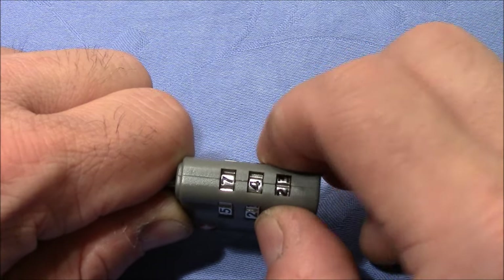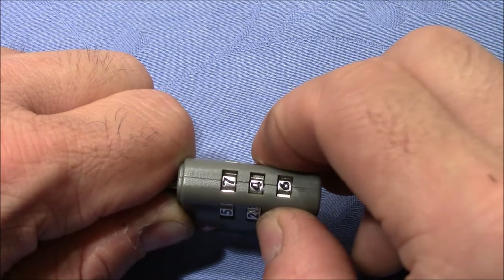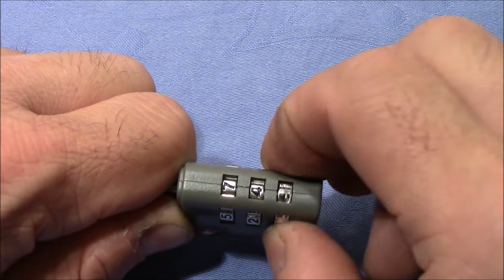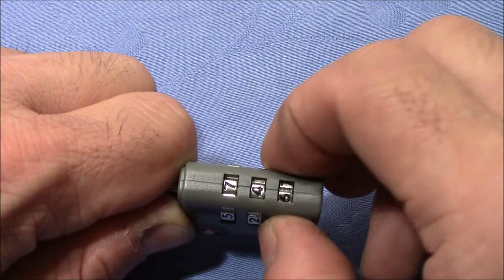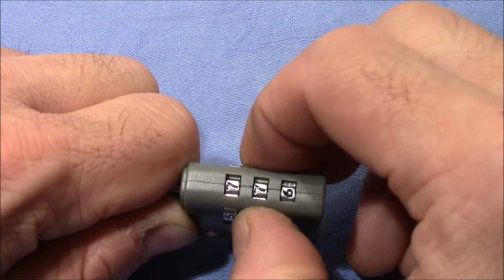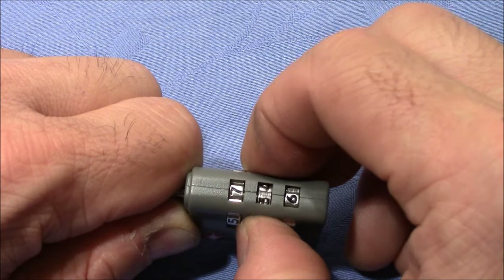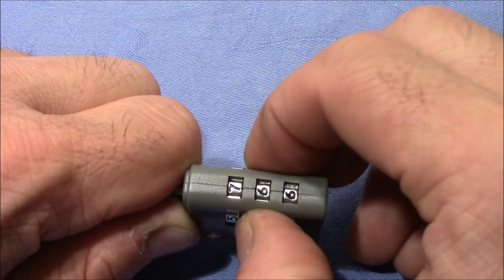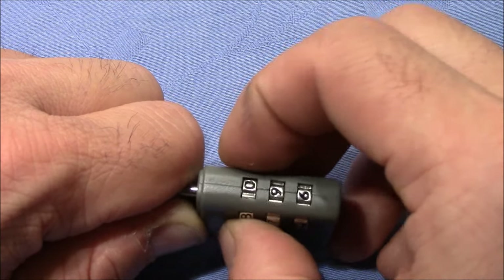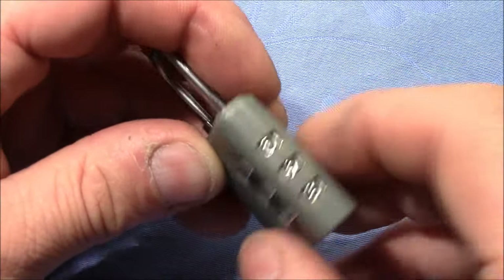Maybe two... maybe six. You feel that the wheel is more loose at the right number, so I believe it's six. But it's not a really good click like on other locks — maybe because everything is plastic inside. Maybe nine... and it's open. Yeah, it's not really difficult, but it's more difficult than I thought.